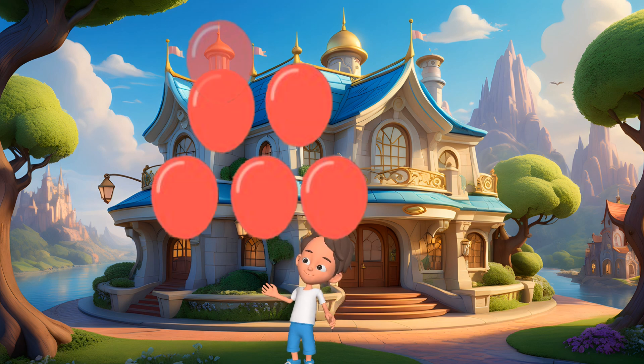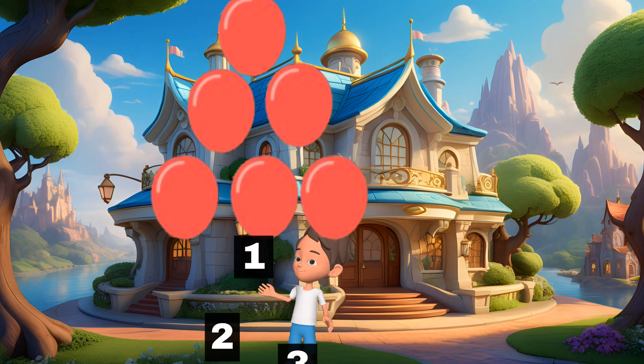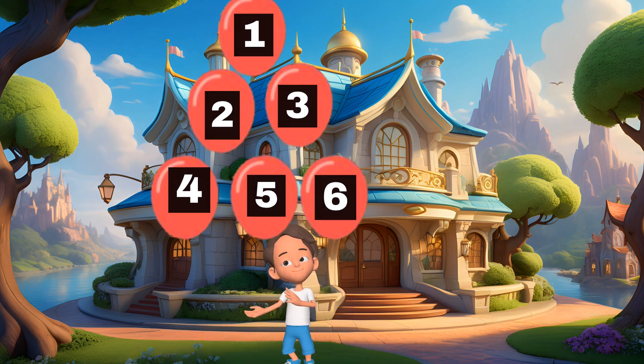Wow! We have six balloons now. Let's count them. 1, 2, 3, 4, 5, 6. Yay!